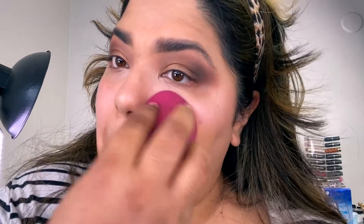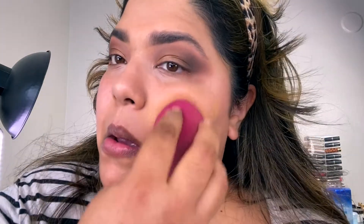For foundation today I'm going to use my Urban Decay Stay Naked foundation — one of my favorites. I'm trying to finish this bottle so I can give my final review on it. Oh, it's so good though.